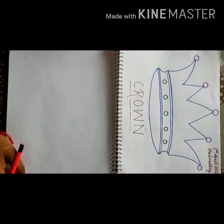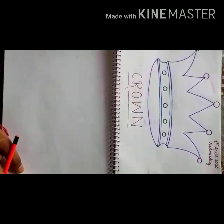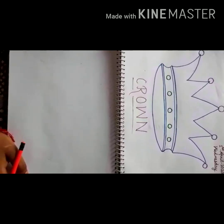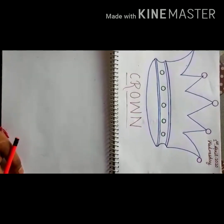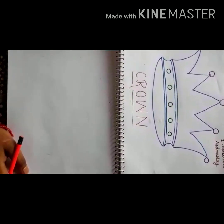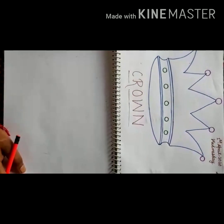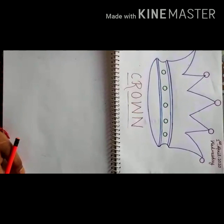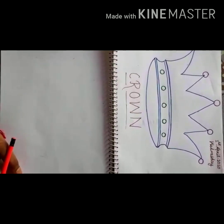How to draw a crown step by step. Do you know what is a crown? Crown — क्राउन को हम क्या कहते हैं? ताज बोलते हैं। जिसे राजा पहनते हैं, उनकी पहचान उनके ताज से होती है। इन्हें winners भी पहनते हैं। इन्हें सिर पर पहना जाता है। जब हम winners को उपाधि देते हैं, तो उसके लिए crown का use किया जाता है।